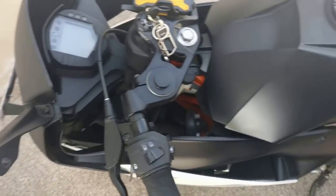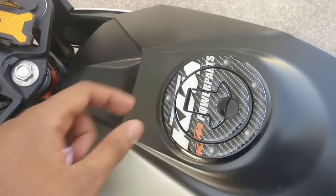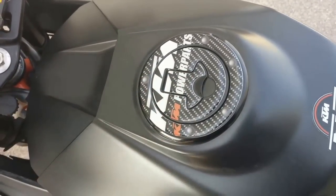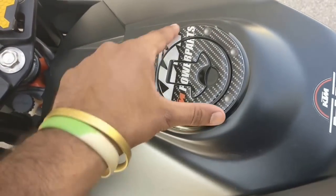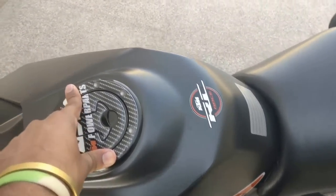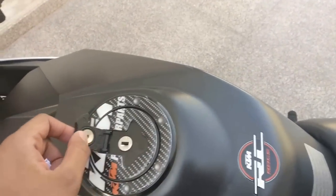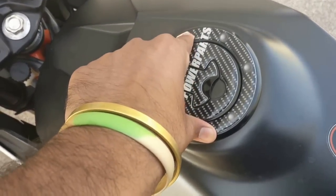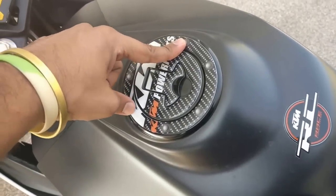Another thing is the fuel cap pad. This is a must for every KTM user because the pipe of the fuel pump doesn't go inside the fuel tank properly and might leave drops of petrol on your tank or fuel cap, which can spoil it. You can buy it online, but I would recommend going to a local dealer — he will get it for around 50 rupees, whereas online they charge around 250 to 300 rupees.